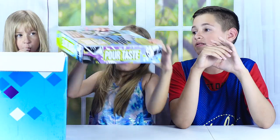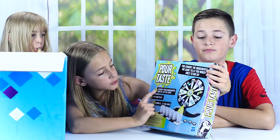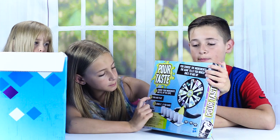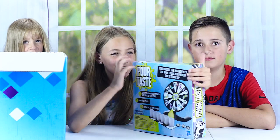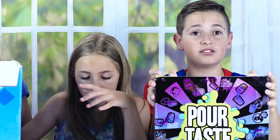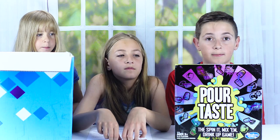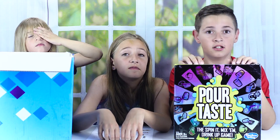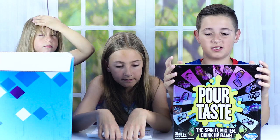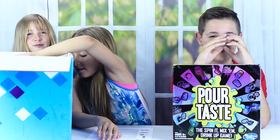There are five new awesome games in this box. We're going to show them to you now, and in future videos we'll actually play them. The first one is Poor Taste: step one, choose your ingredients and fill up the cups; step two, spin the spinner; step three, drink it if you dare. It looks like one of those gross taste challenges — it's gonna be either really fun or really gross.